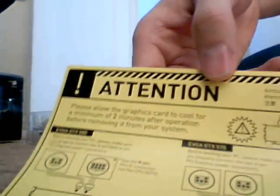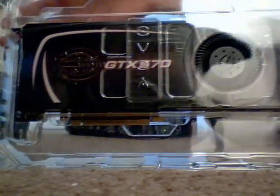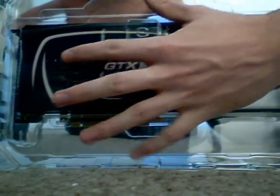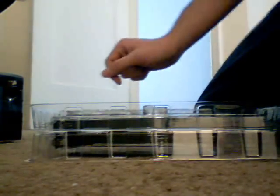There's a warning: please allow the graphics card to cool for a minimum of two minutes after operation before removing it from your system. To hell with that. You got cables — pretty sweet. And there she is, brand new — the GTX 570. This thing is huge. Look at this compared to the size of my hand. I'll be sure to discharge any static electricity from my body so I don't fry the thing.